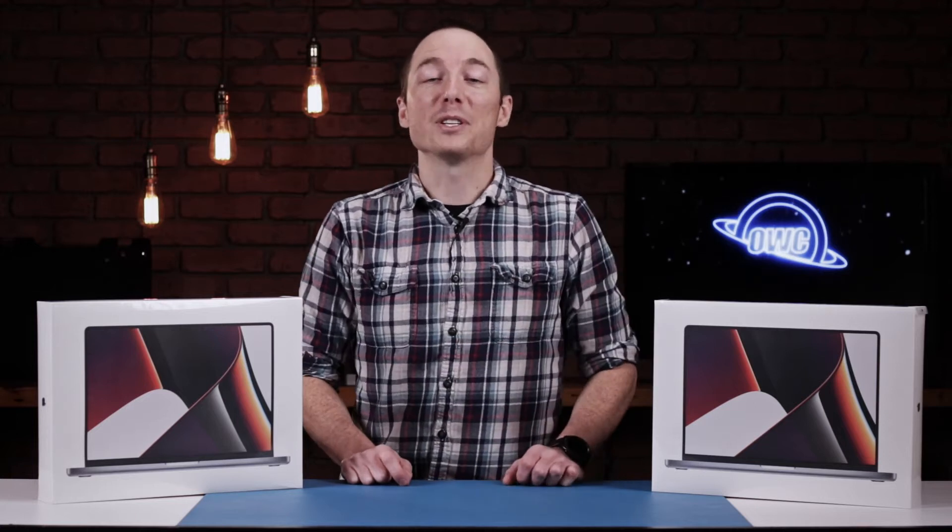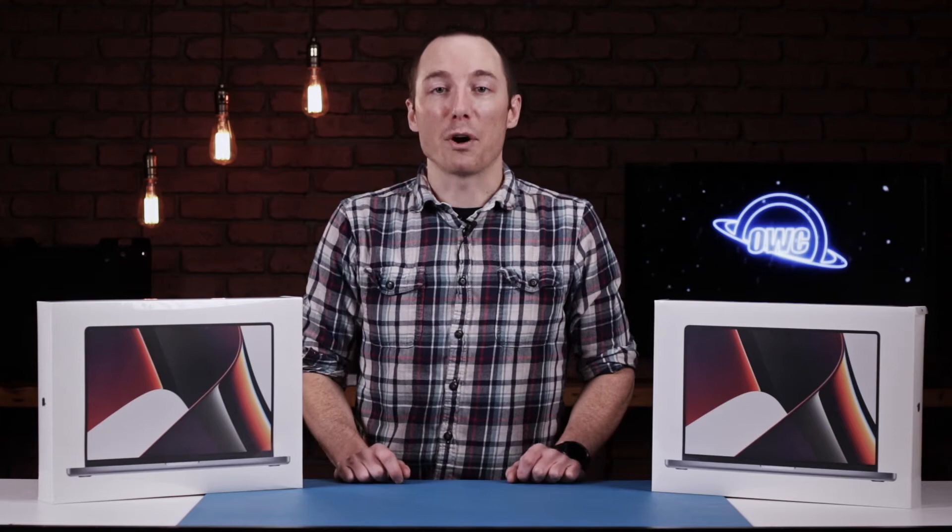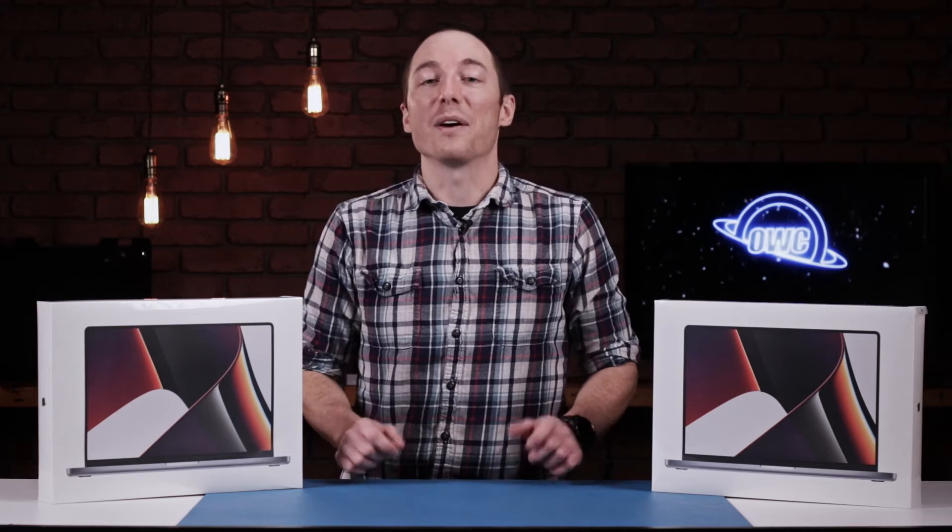Hello everybody, my name is Brady with OWC. Today we're going to be taking a look at these brand new 16-inch MacBook Pros from Apple. We're going to be taking a look at the MacBook Pro itself, seeing what's new about it, opening it up and taking a look inside, and we're also going to end it by running some benchmark tests on them to see how they perform.